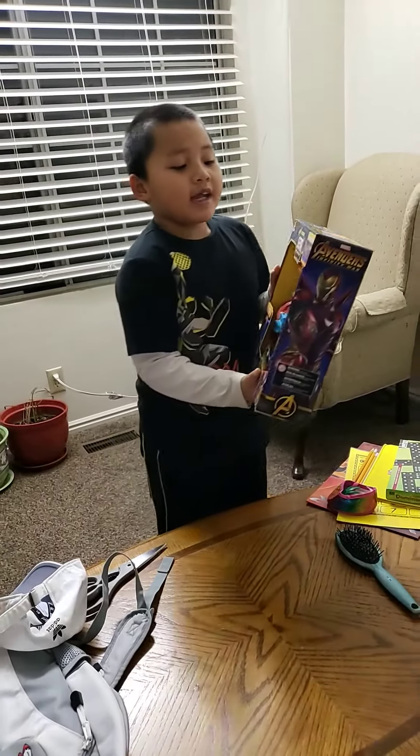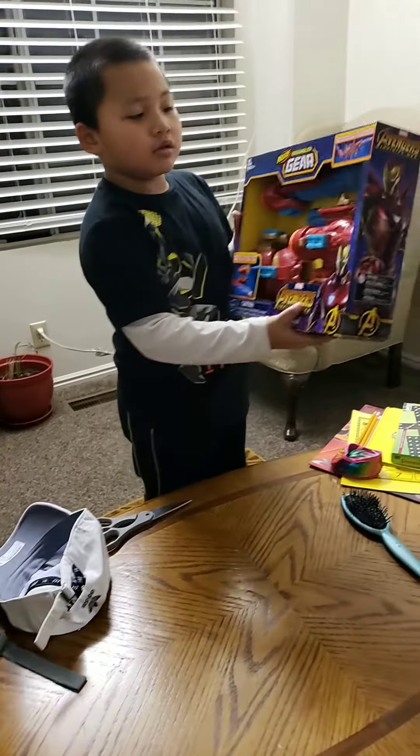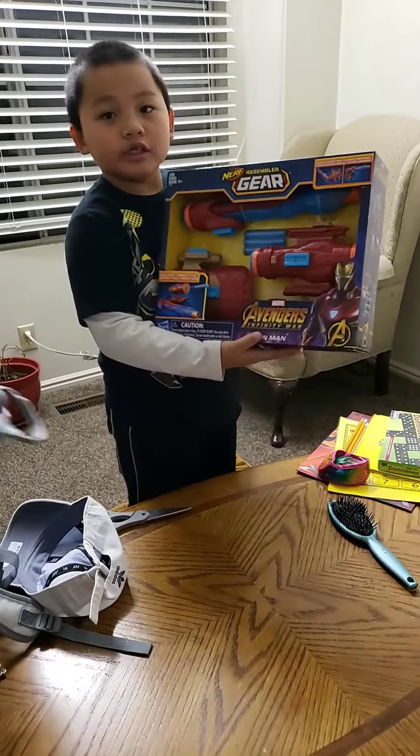Yesterday we went to the store and it had a sock. And also we got the Nerf Blaster Gear.